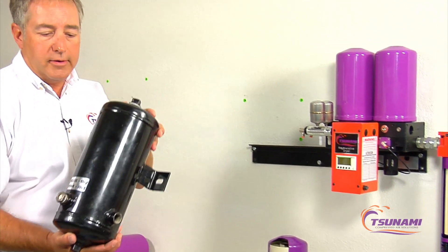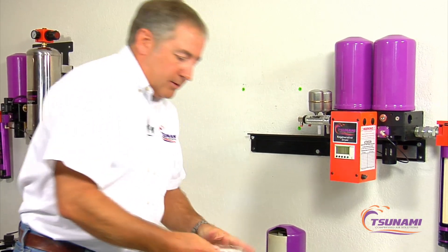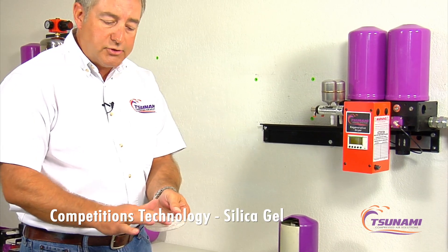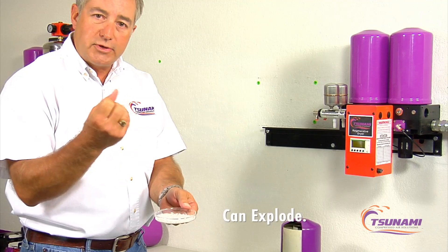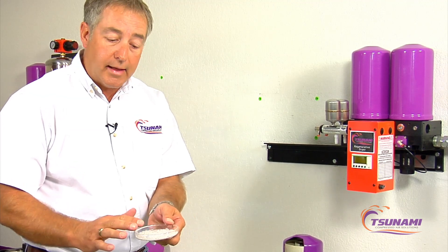The most common type dryer you're going to find in the marketplace is a desiccant pot. This desiccant pot right here is full of silica gel — that's the most common type product in there, and there are different grades. Some of the older silica gel, if a slug of water hits it, will actually explode; they absorb so much water they crystallize and explode. Some of the newer silica gel will not do that.